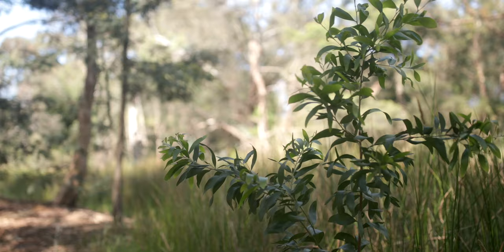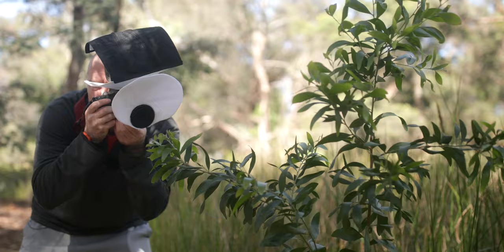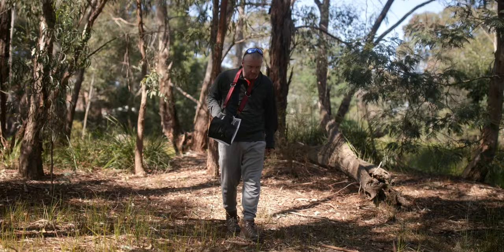Hi everyone, I hope you're all having an amazing day. This is going to be just a short macro compilation. I've been mucking around at the local nature reserve for about an hour and a half and I've managed to stumble upon a few really interesting creatures and I can't wait to share those images with you.